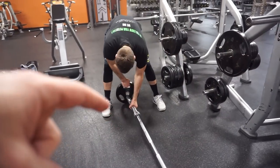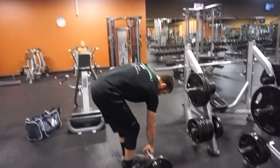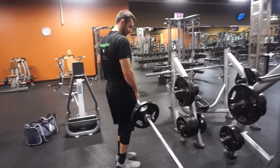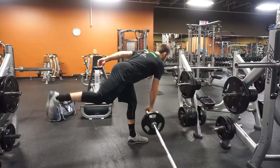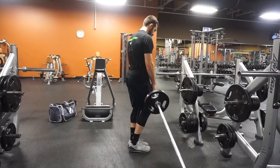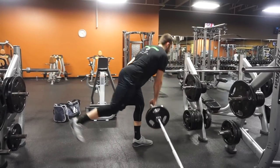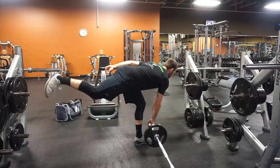I'm about to do single leg RDLs with the landmine and then Bulgarians over here. Going quick because Jake has to leave. I like the landmine because you have a ton of stability — good for my lack of balance.